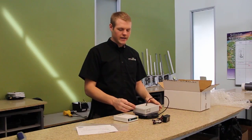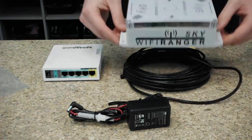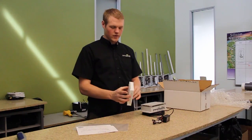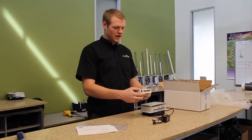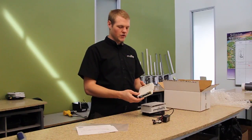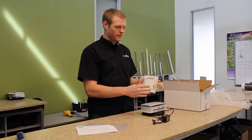We recommend using a high grade adhesive that is made for the materials of the RV's roof. Once that is flat mounted and sealed on the roof, you can install the Go 2 within the cabinet. There's nothing special about that, but keep in mind that the customer is going to want access to the LAN ports, the power port, and the USB. It can be mounted flat on the wall so that all these things are accessible.